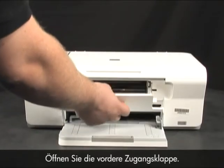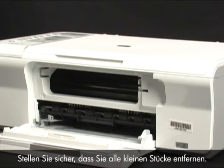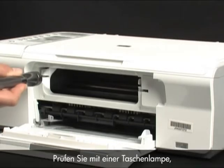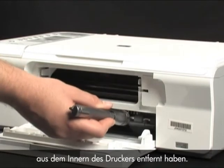Open the front access panel. Gently remove any paper you see — make sure you get all the small pieces that may tear off. Use a flashlight to make sure you've removed all the small pieces from inside the printer.